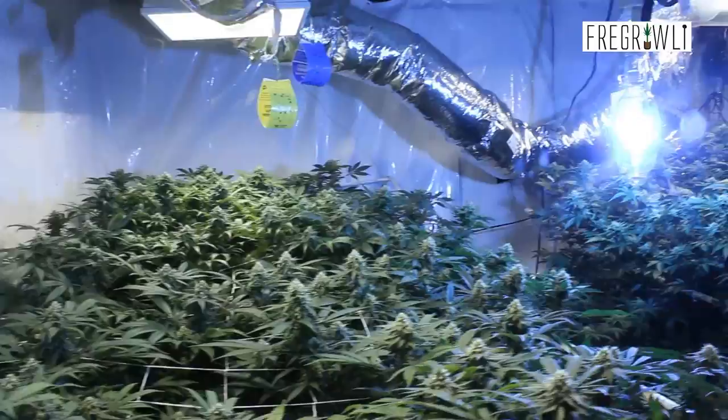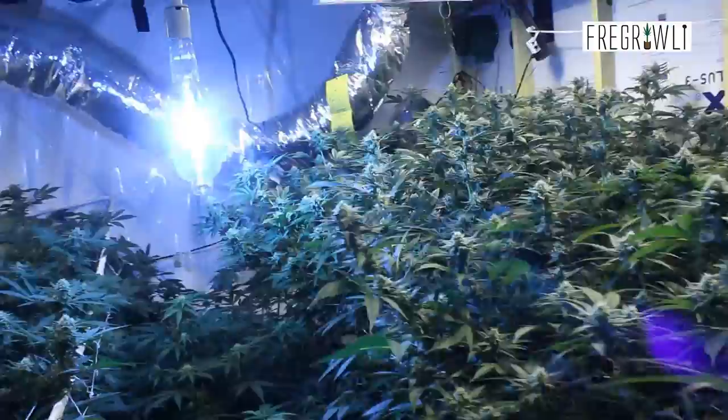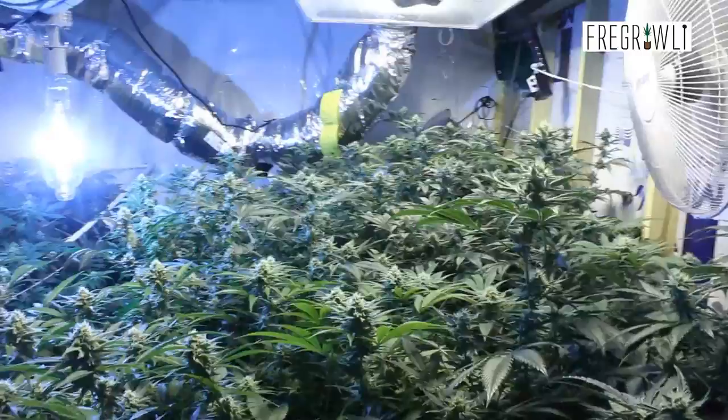I'm just not doing any foliar feeds past about day 10 of flower. That first week or so you can get some stuff in. But other than that, things are looking great.